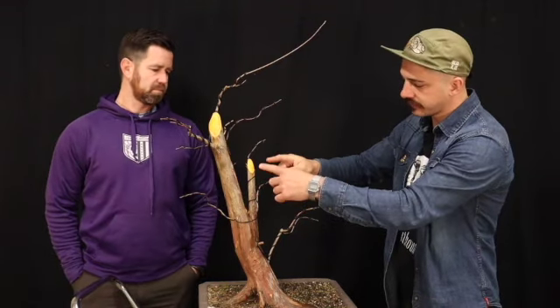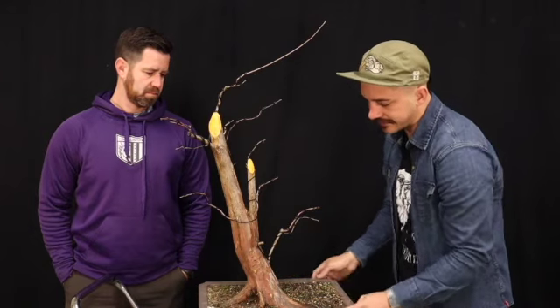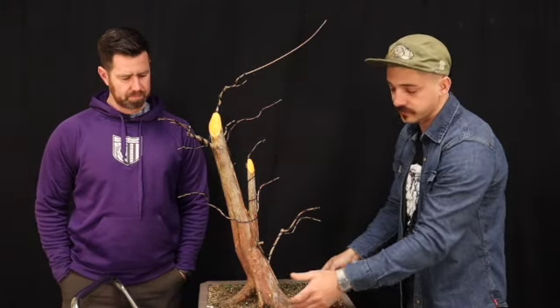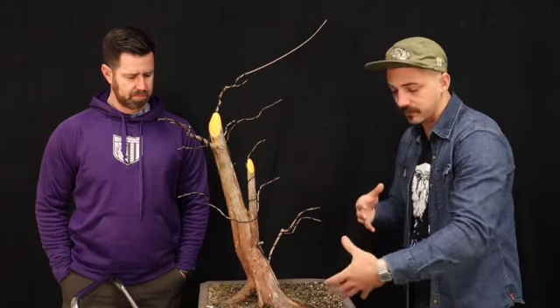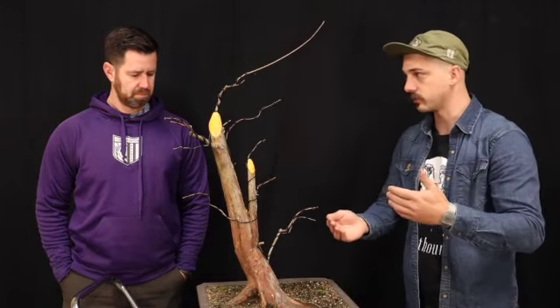One of the reasons why we collect Yamadori is to find something that nature can only do — or suggestions of what nature could do. This is just stuff that you can't replicate: this movement here, these two trunks, the way that it's veiny here. Being in standing water, cypress trees tend to be a little less on one side and more on the other, depending on which direction the resources are.